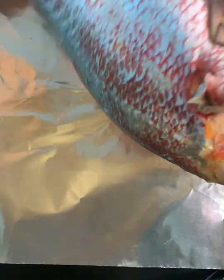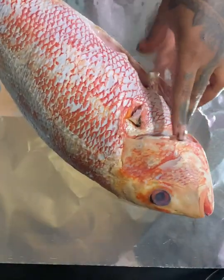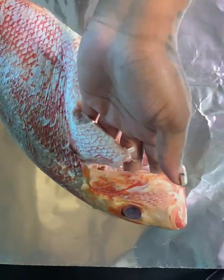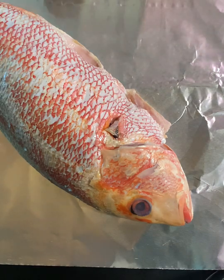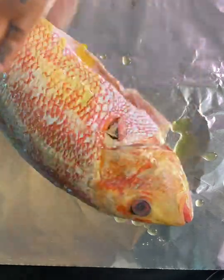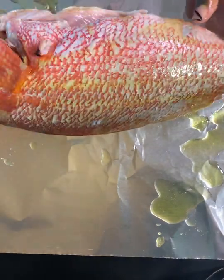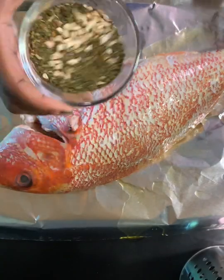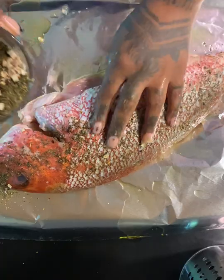I like to season and stuff my snapper actually on the foil that I'm using, because I don't want to waste any seasonings, butter, or peppers. I don't have gloves on because I'm cooking for my family at home — my hands are clean — but if I was cooking for clients, of course I would have gloves on. I just love to feel my food; this way I can feel if there's any more scales on. I also put my seasonings in a separate container so I don't have to keep touching them while working with raw meats and raw foods.